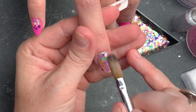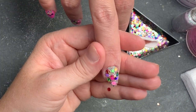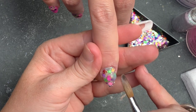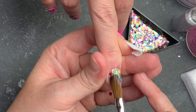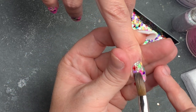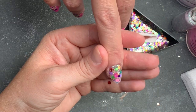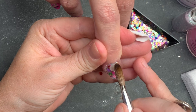When encapsulating, try and work a little bit wetter so it can fall down the nail. You don't want to create dry pockets or excess bubbles by overworking the product - just let it fall down the nail to the free edge. It's a really simple design set today.